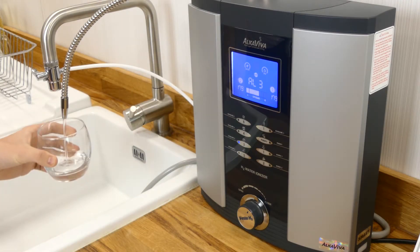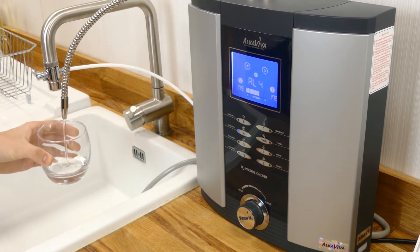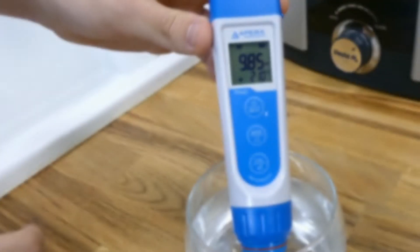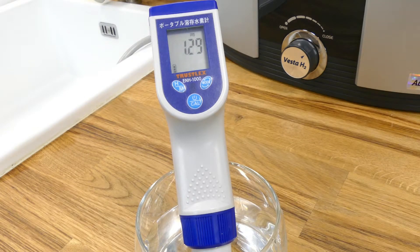Alkaline 3 also offered a notable increase across the board with a higher pH of 9.1, a stronger negative charge of minus 570, and a very promising hydrogen reading of 0.8 ppm. Next we measured alkaline 4, which is perhaps the most crucial level as it is designed to provide a pH that is ideal for drinking. Here we saw a pH of just over 9.8, an impressive ORP of minus 830, and a hydrogen level of 1.3 ppm. This is particularly impressive as at this pH level many ionizers struggle to reach 0.5 ppm, so the Vesta H2 really has a distinct advantage here.